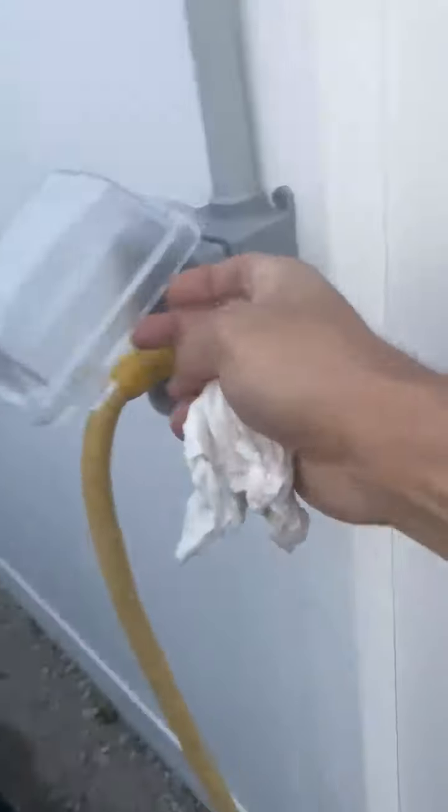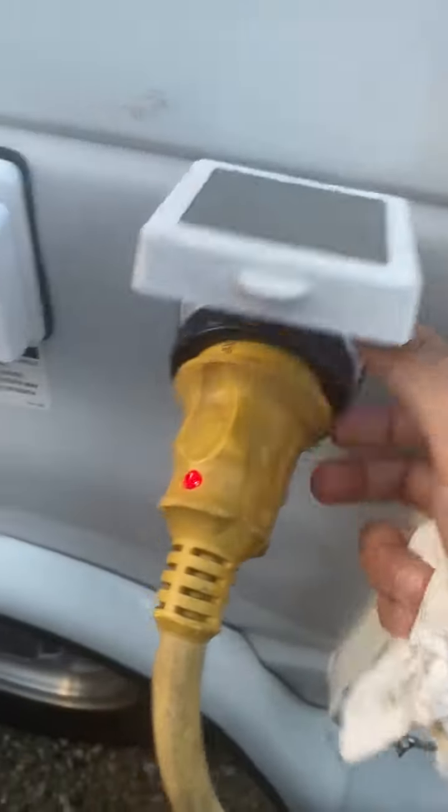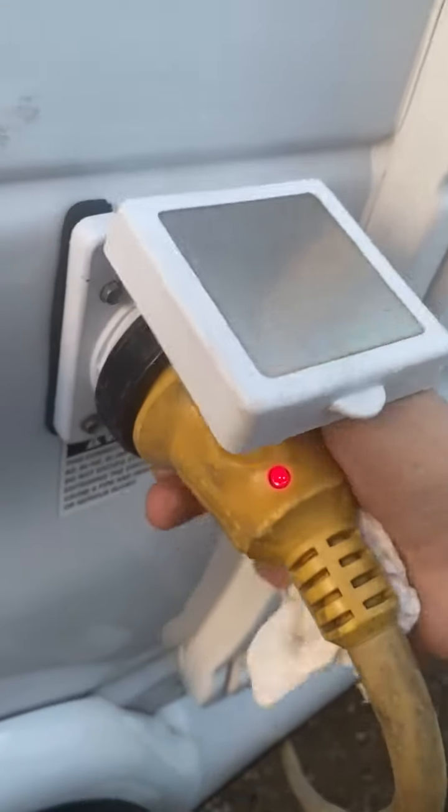Also when you leave, these things a lot of the times look like they're plugged in but could be just a quarter inch out, and they won't get power. So make sure that's all the way in. Most of these — the lights are working. And on these, make sure they're all the way nice and tight to the van.